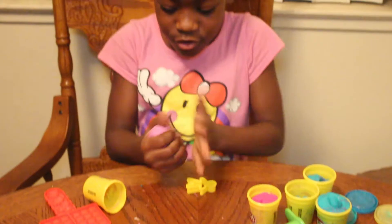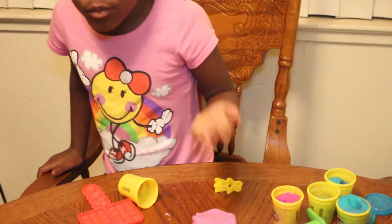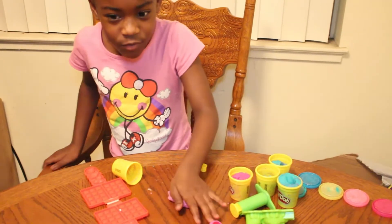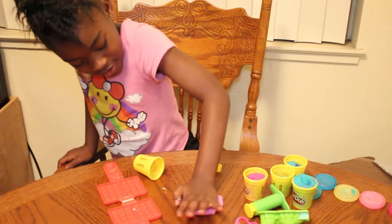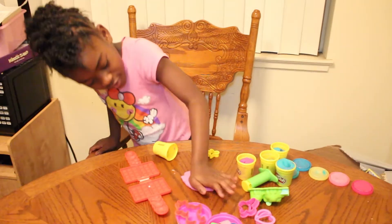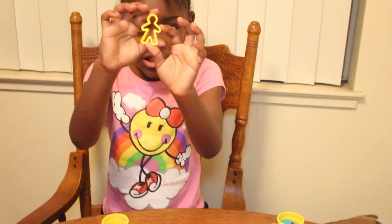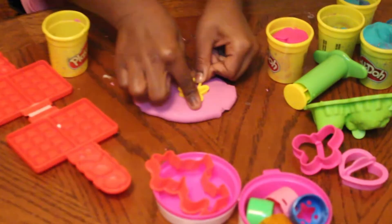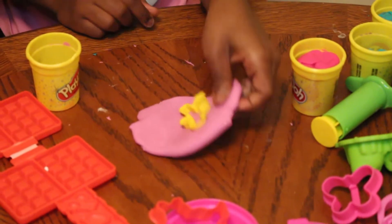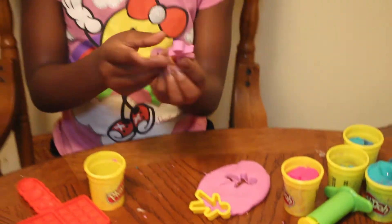The first thing you want to do, you would get out your Play-Doh, and if you have a rolling pin you could roll it, but if you don't want to, you could flatten it with your hand. And then after you do that, you get your utensil, like these little things, and you just push it in. You push it in, and they come out like this.